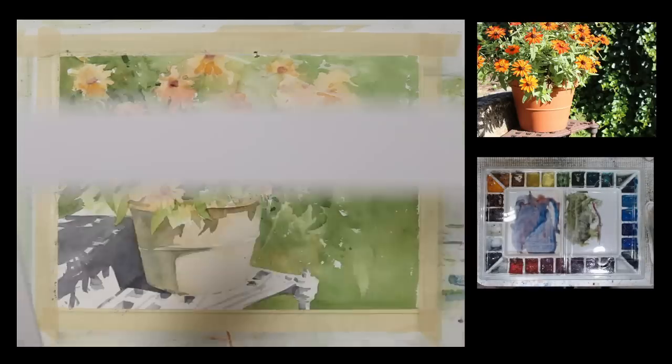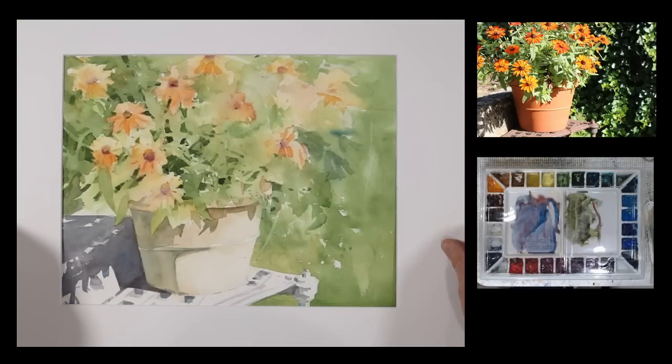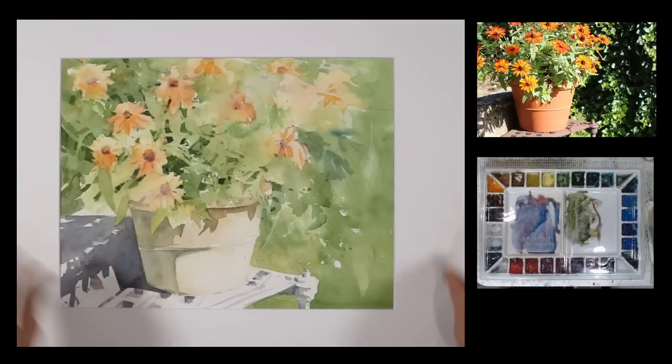Now I'm going to put a white mat on this. And there you have my painting, Flower Pot. I hope you enjoyed this. Thanks for watching. If you want to learn more about my online videos, my online self-paced courses, and live classes and workshops, you can click on the link on the screen for my online learning center.